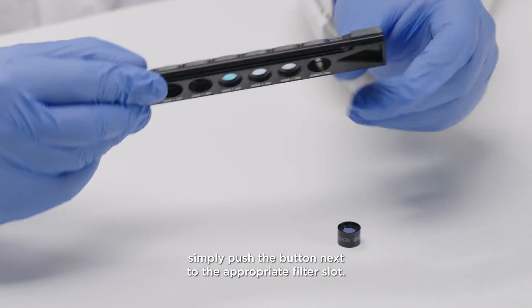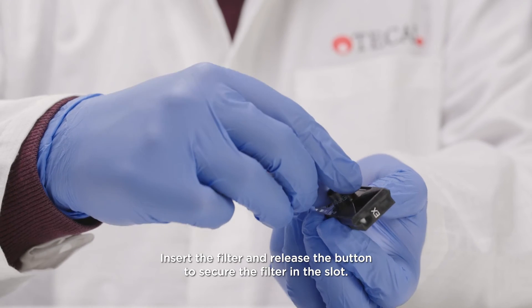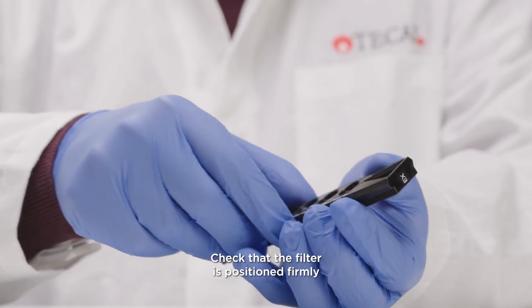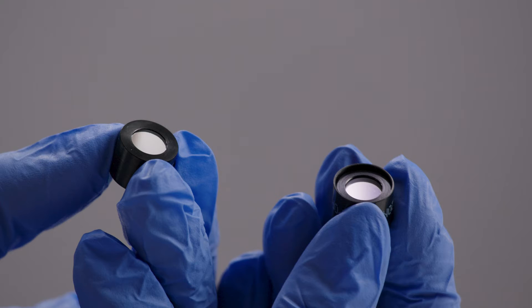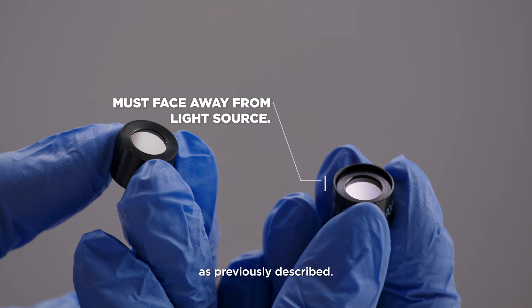To install a filter, simply push the button next to the appropriate filter slot. Insert the filter and release the button to secure the filter in the slot. Check that the filter is positioned firmly and flush with the bottom of the filter slot. Make sure that the filters are inserted in the correct direction as previously described.